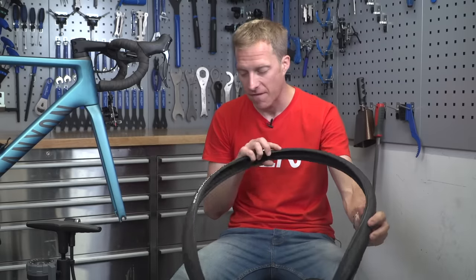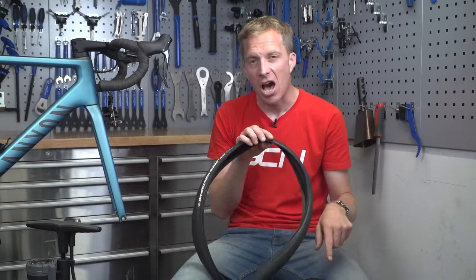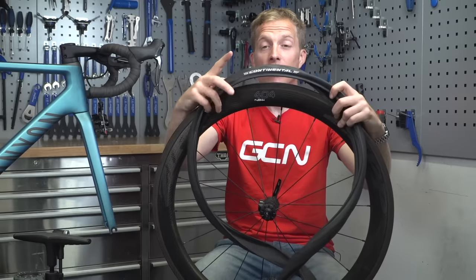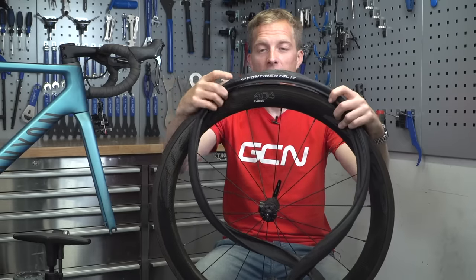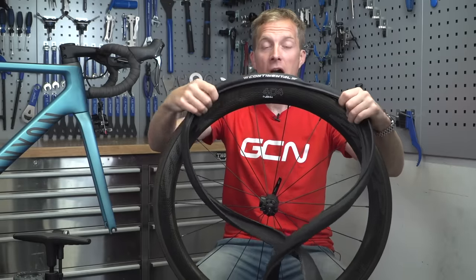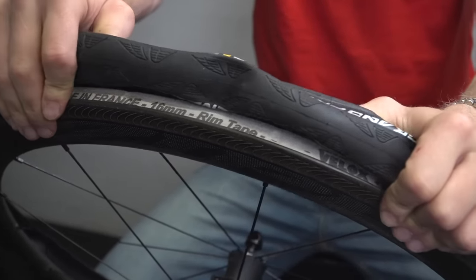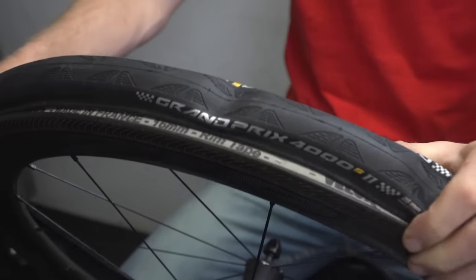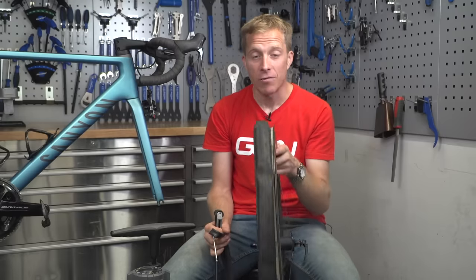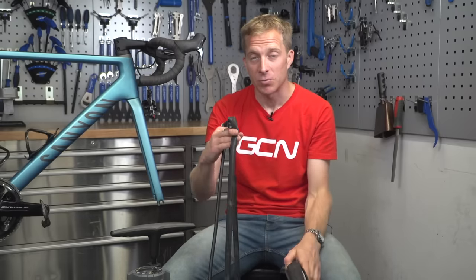I like to find the manufacturer's logo and line it up with the valve hole — just a nice little finishing touch. So now that you've found the manufacturer's logo and the valve hole, insert half of the bead of the tire inside the bed of the rim and slowly work it around all the way.